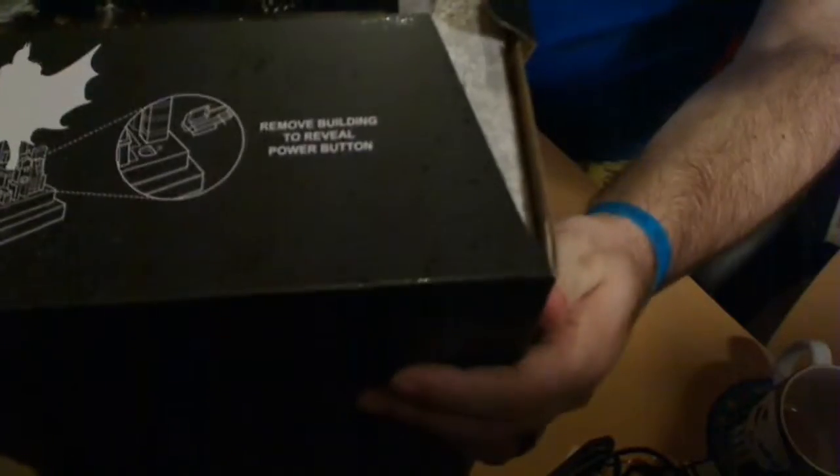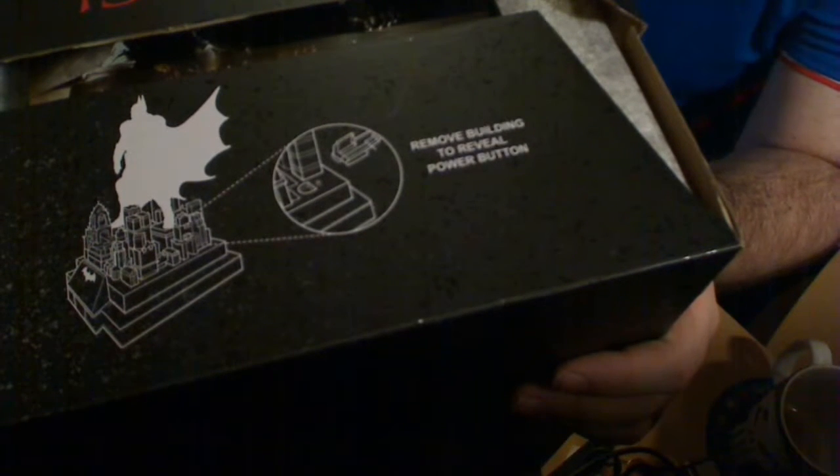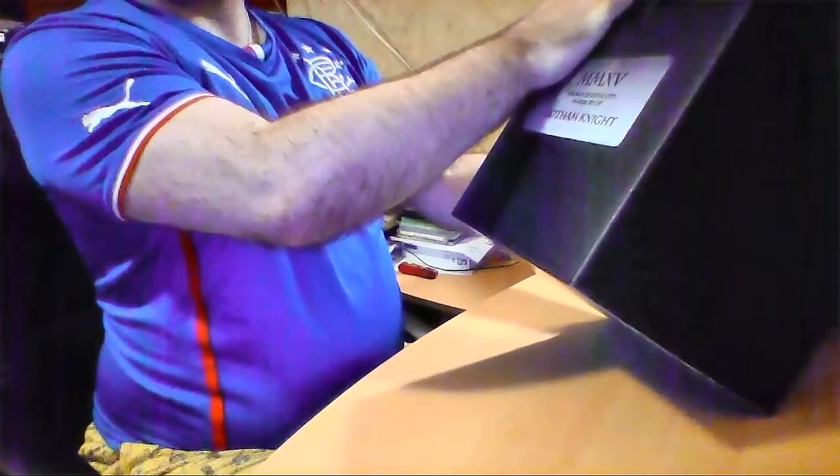So there we go. The thing about the statue says 'remove building to reveal power button.' It looks like, in the top there, that is the steel book of the game.